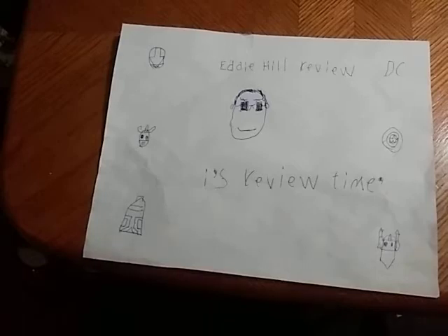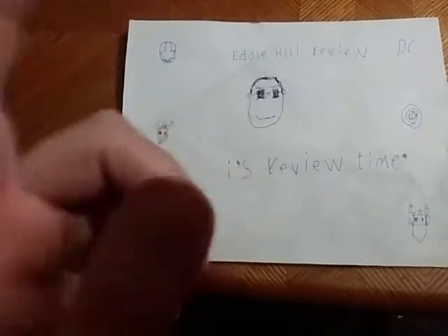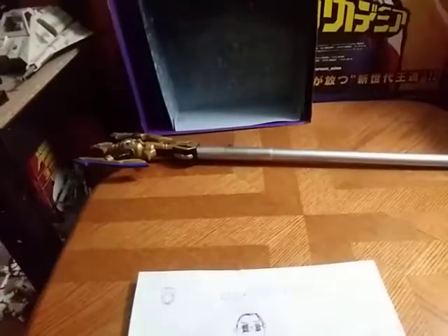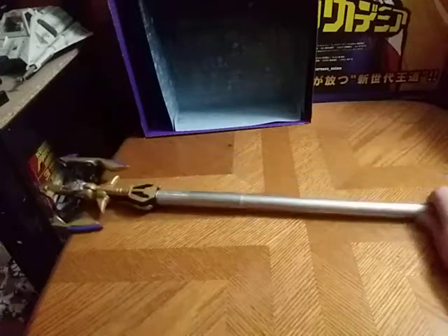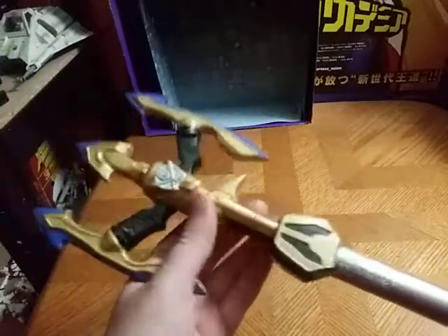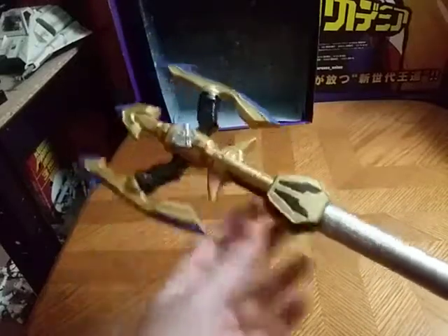Hey, what's up YouTube land, Eddie Hill, and it's time for another Eddie Hill review. It's review time, people, and today we have ourselves something from Power Rangers Megaforce. And this is the costume piece, Super Megaforce Silver Ranger Spear.